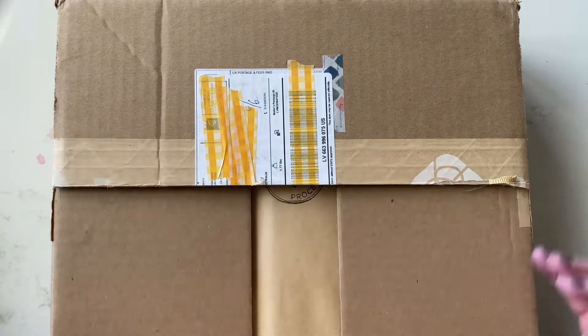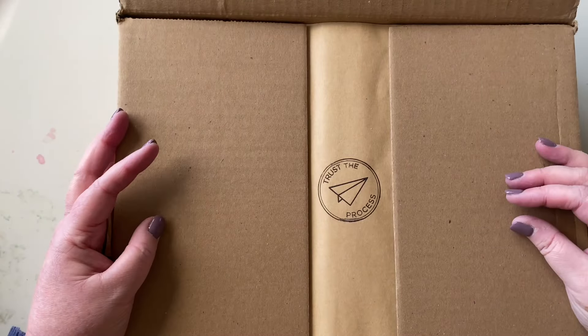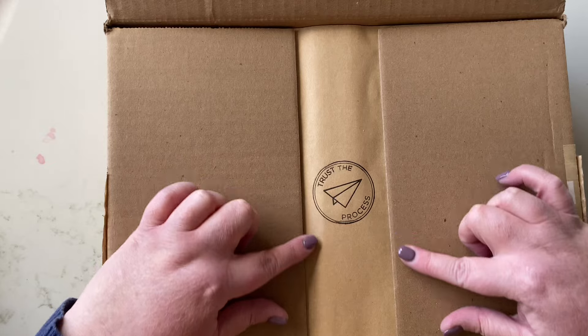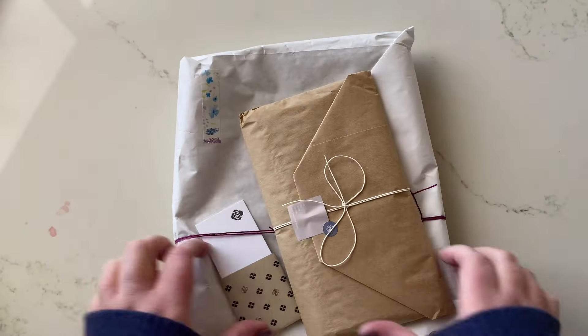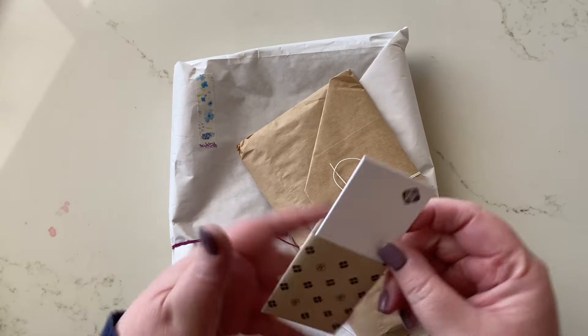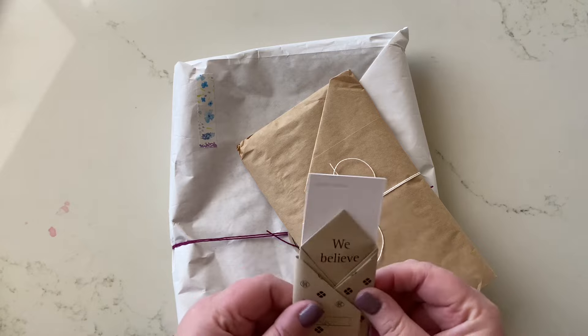I'll keep that fragile sticker, but I just want to get this out of the way. How nice is this? They put the Baumkuchen process stamp in just the right spot for when you open the box. So we have two packages here as well as my receipt, which is wrapped up in this gorgeous little package.